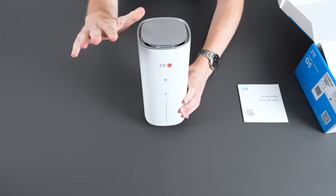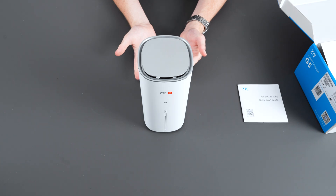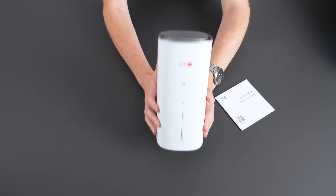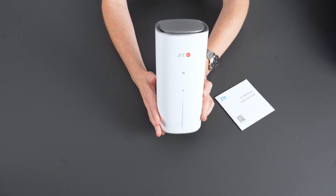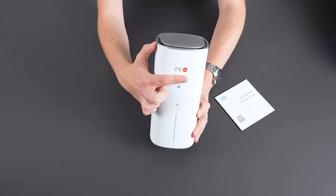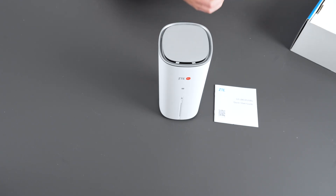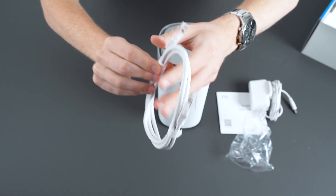This is something that you can plug in pretty much anywhere you like and it's going to be working extremely effectively but also looking great as well. As I'm holding it in my hands right now, this is a nice lightweight portable router that is not going to take up much space and it's also going to fit perfectly in every room. You can tell it's 5G ready thanks to the red 5G logo on the router, and as previously showcased you're going to be receiving your power and ethernet cables in the box as well.